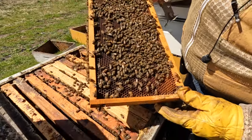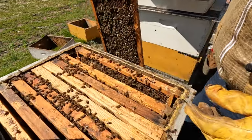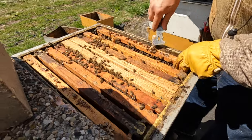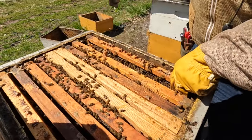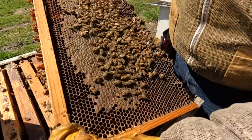We have some new nectar coming in on this frame, and the last frame is all honey.